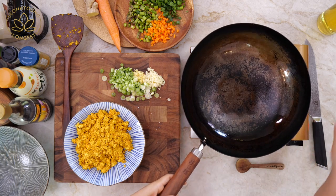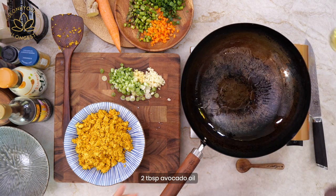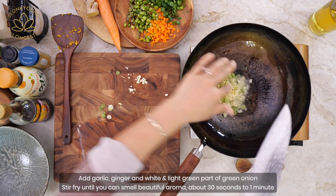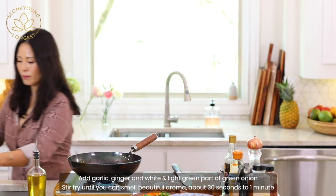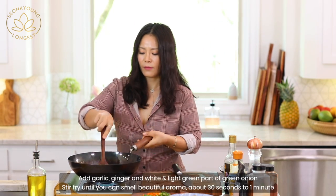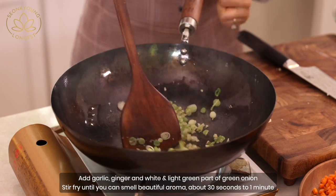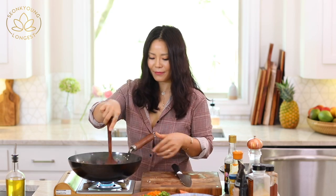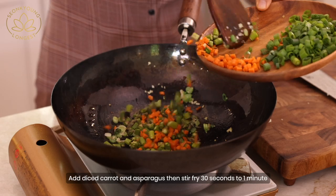Add about two tablespoons of oil, then add garlic, ginger, and the white part of the green onion. Smells fantastic already. Go ahead and add carrots and asparagus, or whatever vegetable you are using.